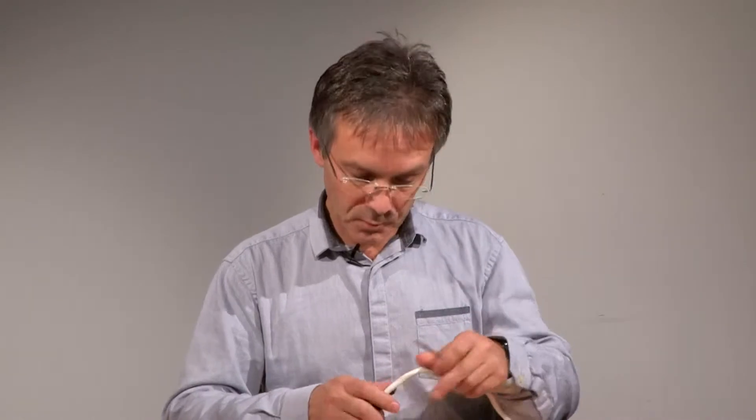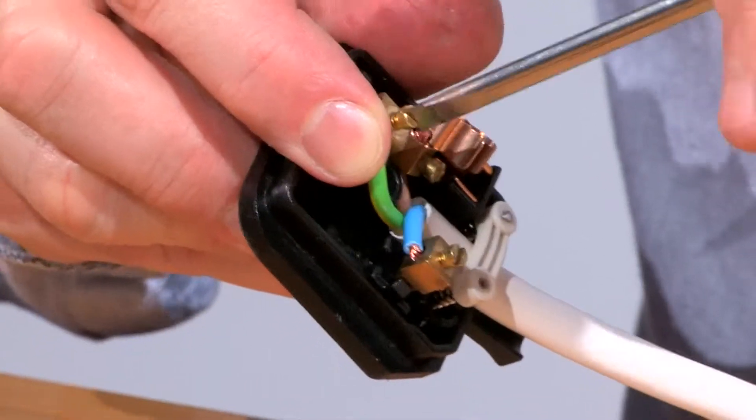Now we've got the cables in, we're going to tighten up the cable clamp at the bottom. This is a good opportunity to tighten up the screws on the individual pins to make sure they're all secure.